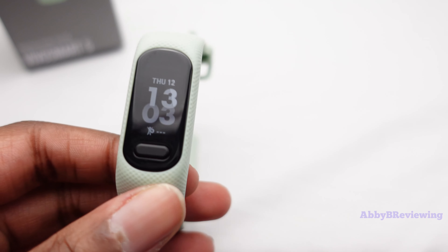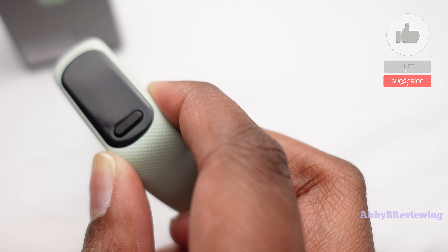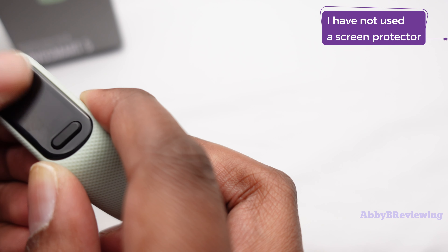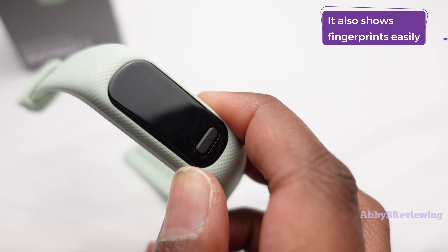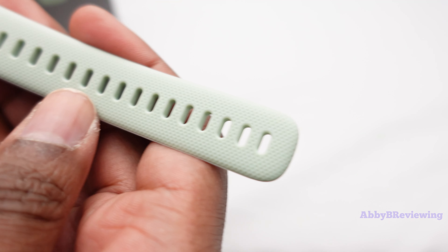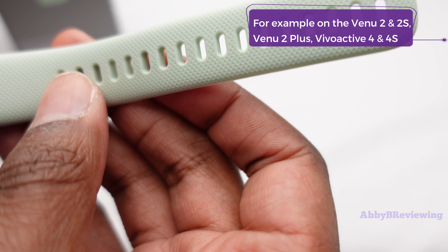I've had this for almost a month now and the durability is holding up really nicely. Looking at the display, I don't have any noticeable scratches — the lens is made of acrylic, but I wear it constantly doing daily errands and sometimes bang my arms into things, and it's looking good so far. The band is also holding up very nicely and has that nice pattern we've seen on various Garmin watches in the past.